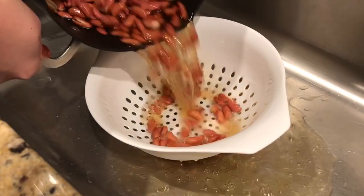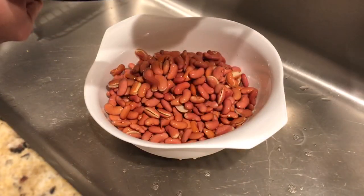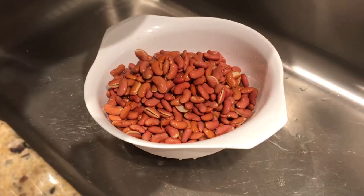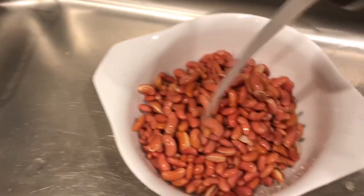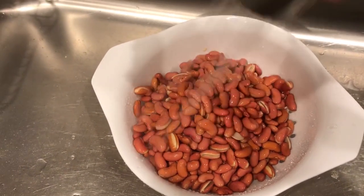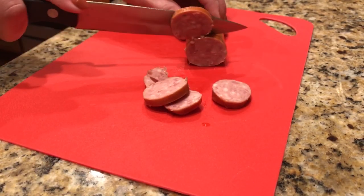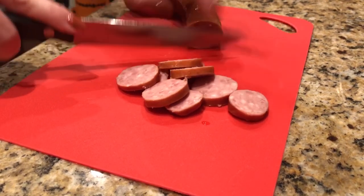It's now the next day. We've soaked our beans overnight, so now we're going to go ahead and drain them and then rinse them really well. Your last step before adding everything into the crockpot is to go ahead and slice your sausage.